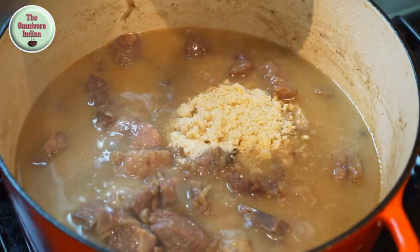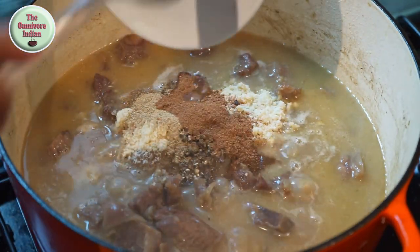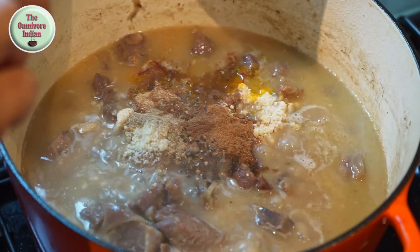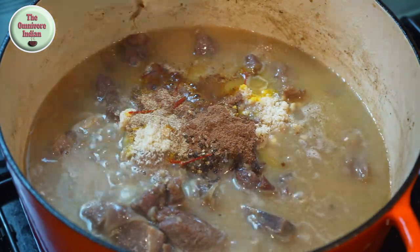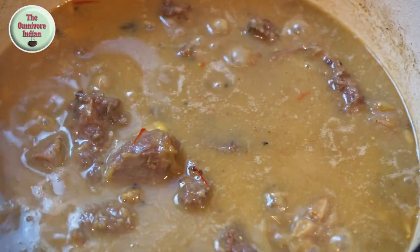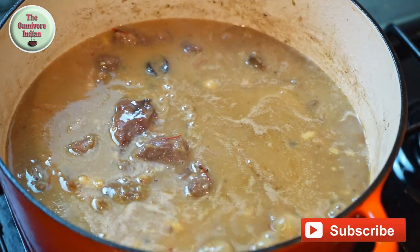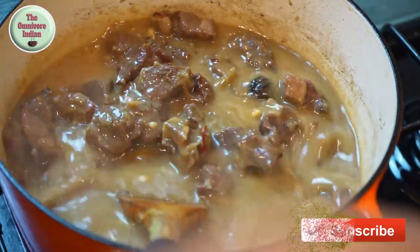Now add the ground almond powder into the pot along with the powdered spices and the saffron water, and give the pot a good mix to blend everything. Simmer for two minutes, then add the sugar syrup or chashni into the pot and stir.